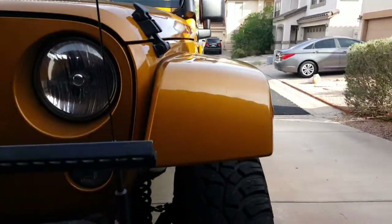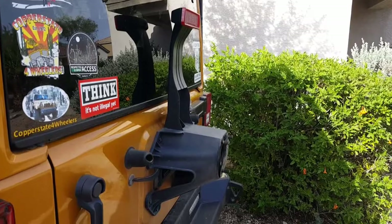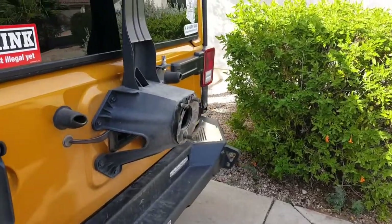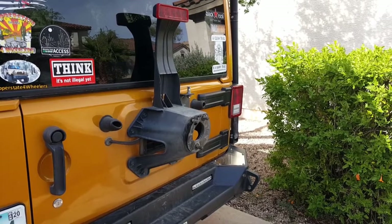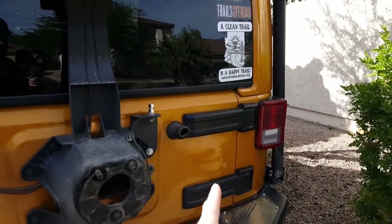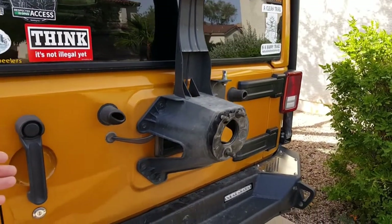I could not mount a spare tire onto the back of Chewy because it still has the factory tire carrier on the tailgate. I had thought about building my own swingaway tire carrier like I did with the Grand Cherokee, but I really didn't want to go that route. So instead, sticking with the Smittybilt bumper, I bought their heavy-duty hinge kit — it replaces the Jeep hinges and supports the tailgate so it opens with the tire on a single pull.